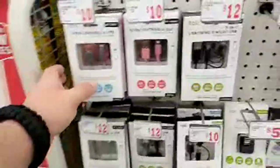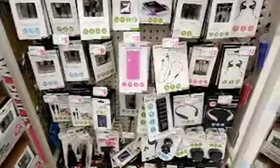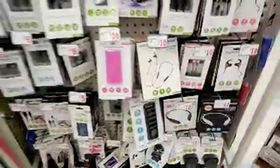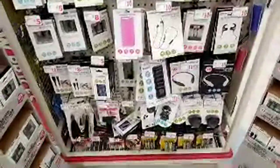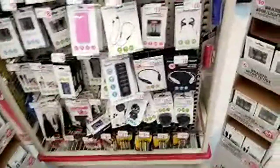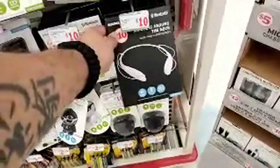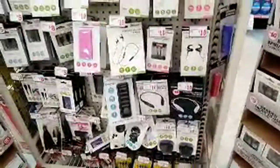We got the itech mobile charging over there, lightning to USB cable, and a 4,000 milliamp power bank for $10. Little John is being crazy. And then you got the $10 around-the-neck wireless Bluetooth stereo — a straight rip-off of the LG brand right there.